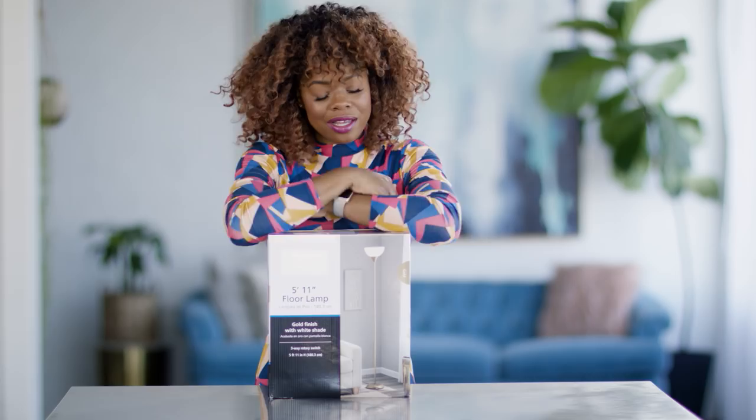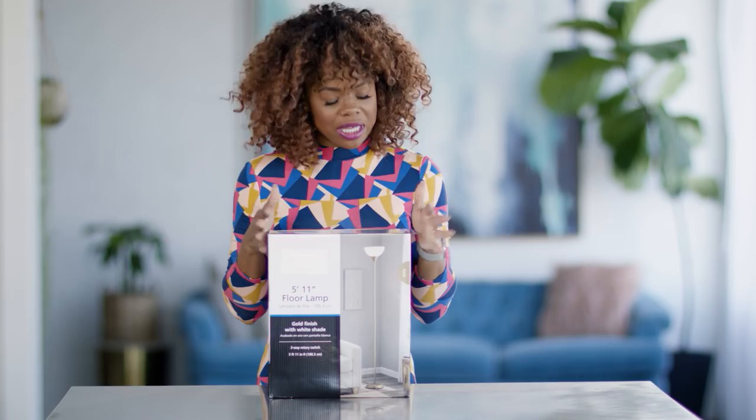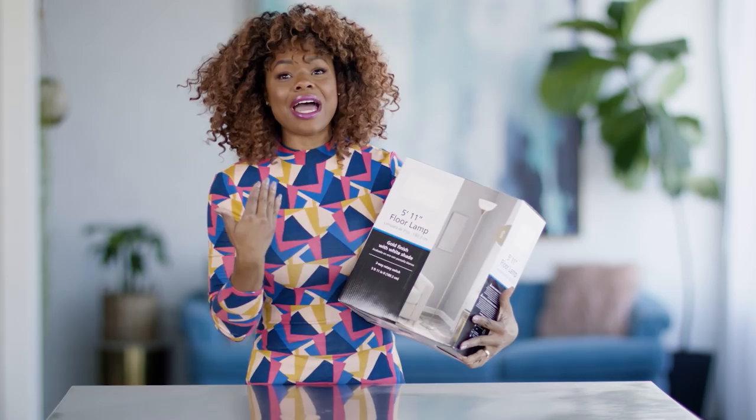Hello and welcome back to HGTV Handmade. I am Maria Antoinette and today we are going to take this very common floor lamp and we are going to make it unique and beautiful. Let's get started.